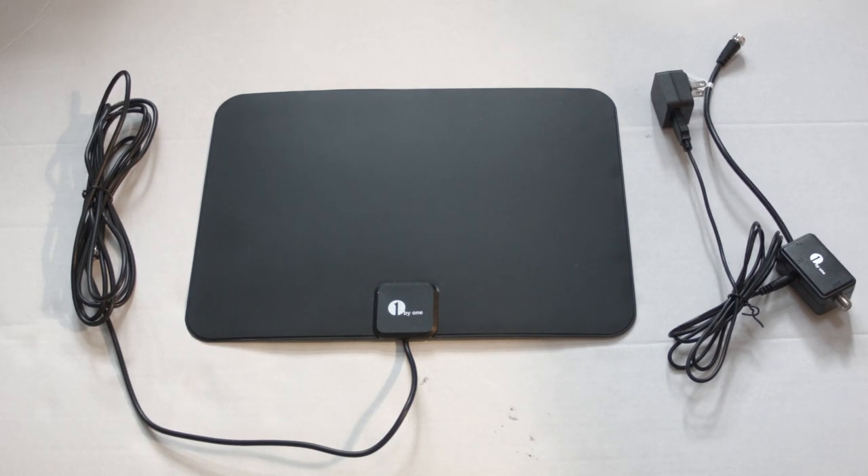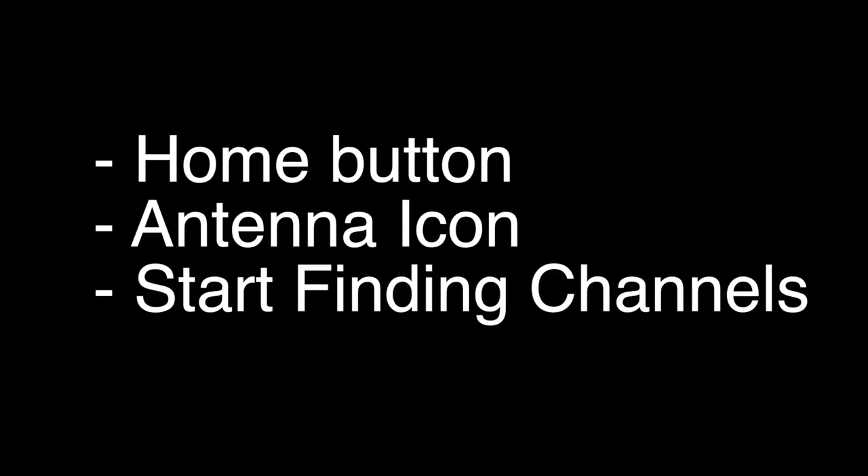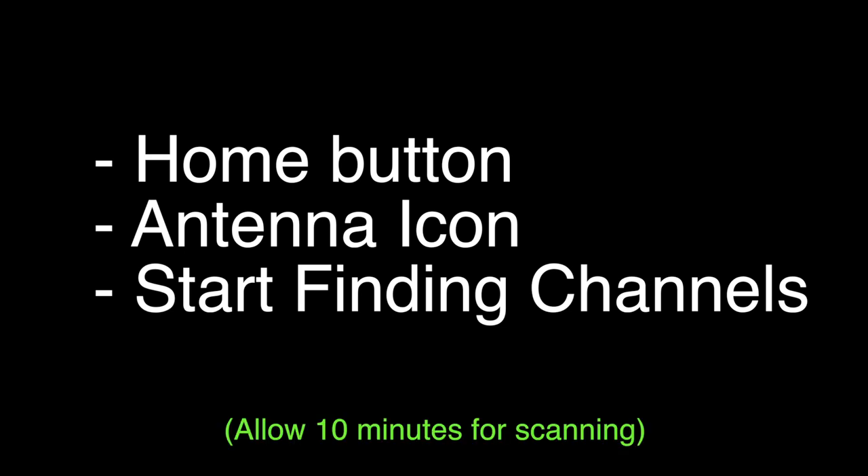Now if your antenna is all hooked up, you're ready to do the channel scan. Just press the home button on your remote, select the antenna icon, and hit start finding channels. Once you hit start scanning, this can take about 10 minutes — that's normal, don't think the TV is locked up or anything.